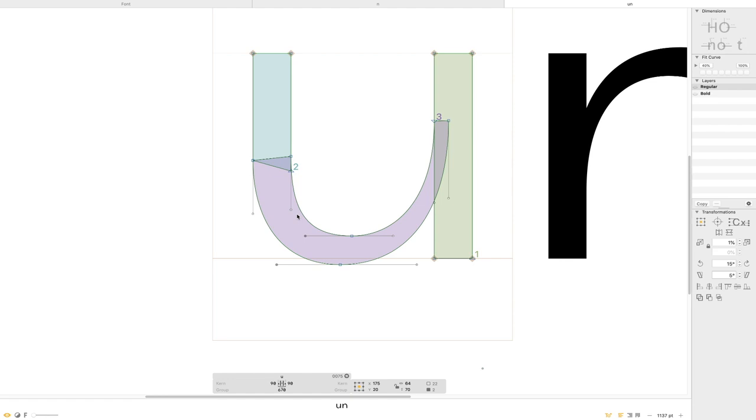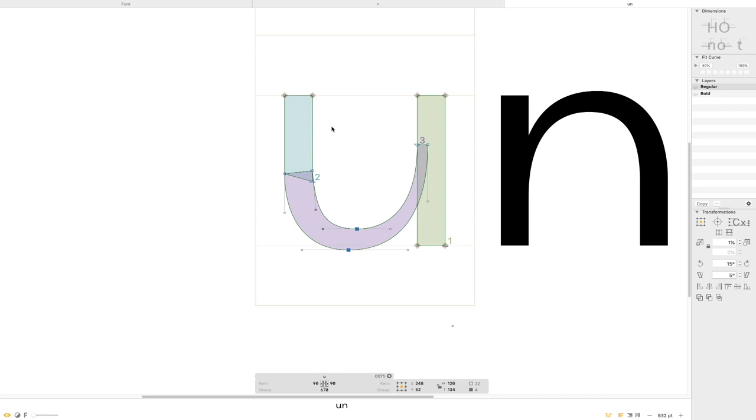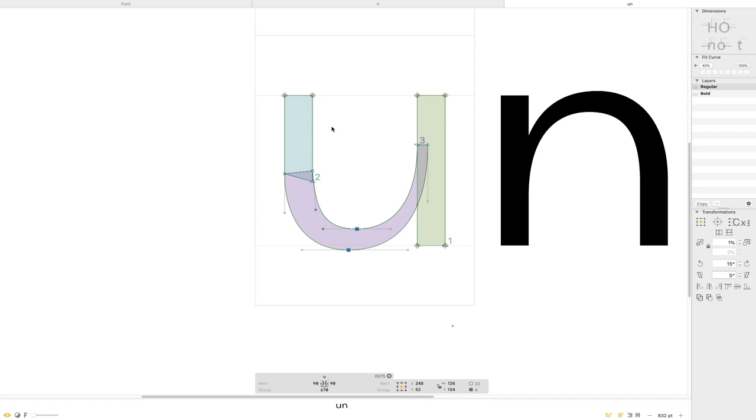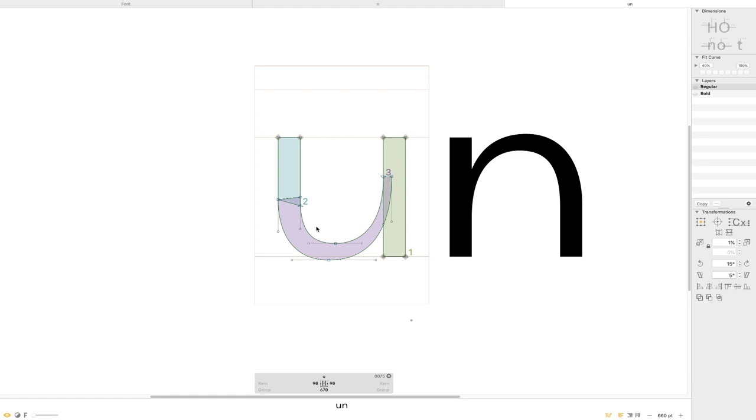As much as this is being mechanical and making this look smooth and everything, I also want to take into account that that's probably how most people write U, and ultimately that's what's going to look natural to people. It's amazing how much type design still relies on how we write our letters out. When I first started designing type, I really thought this was just about making mechanical adjustments, but I quickly found out just how much writing influences type.